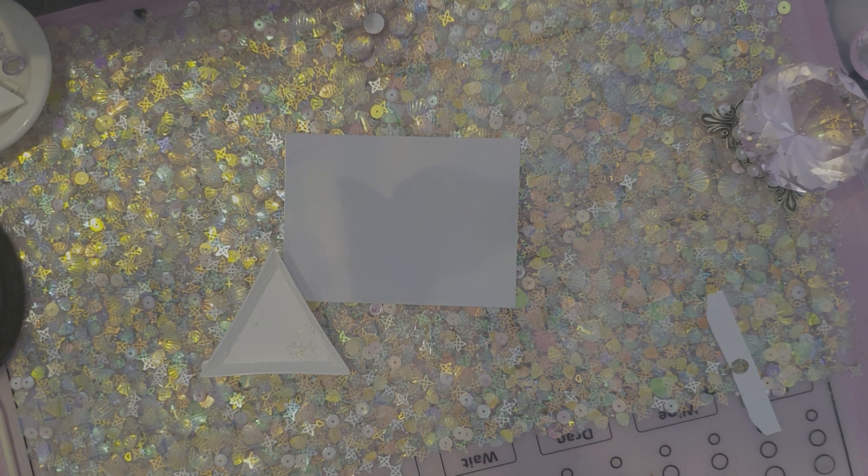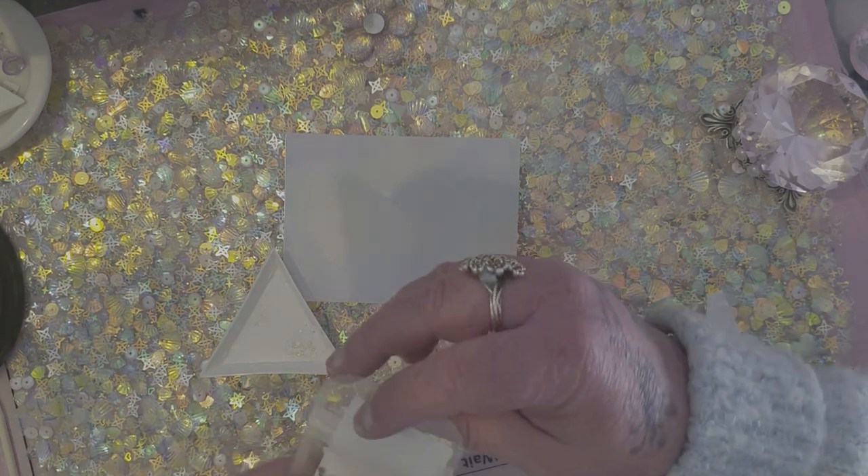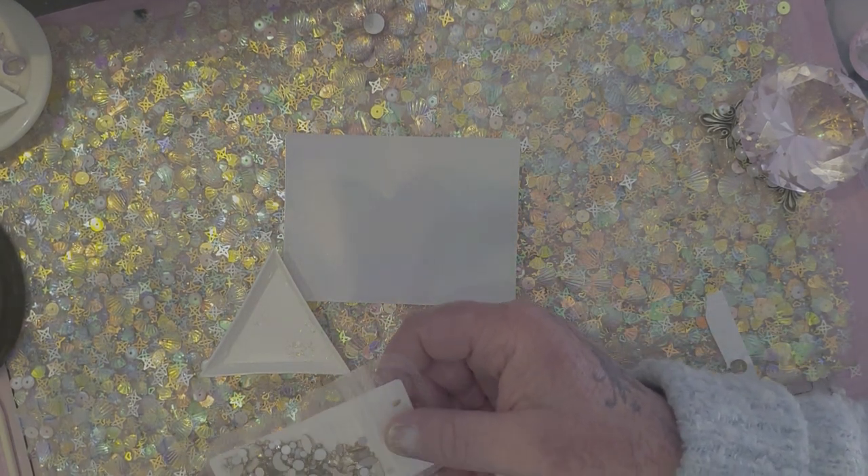And then we get these beautiful ones — these are so gorgeous.